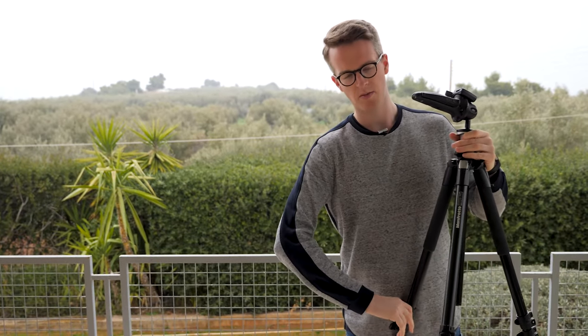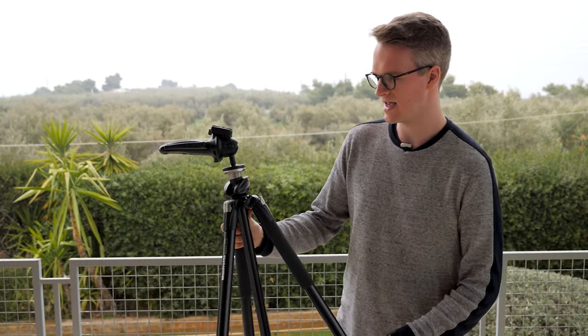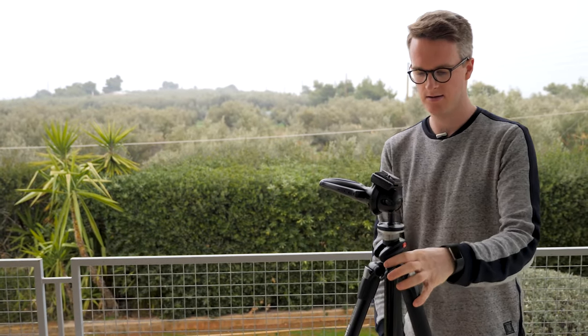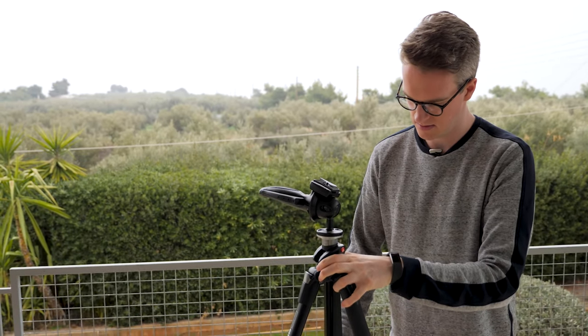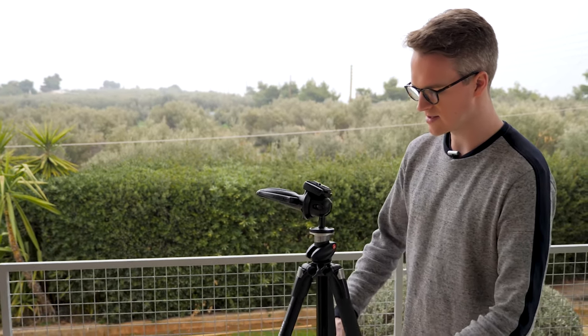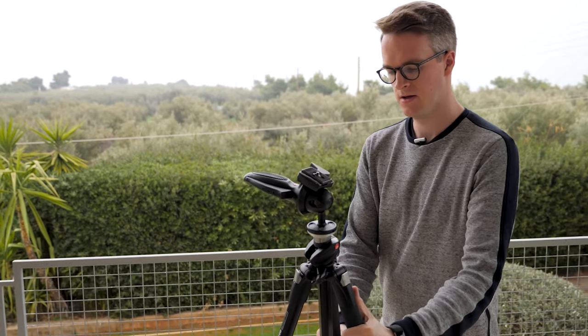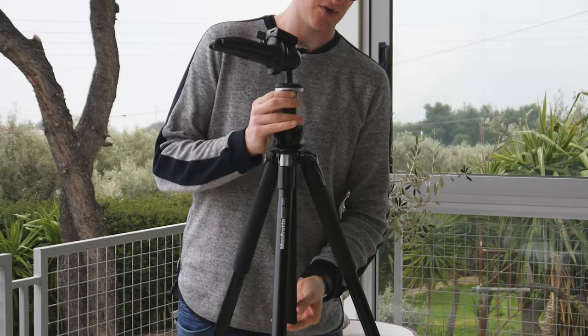I usually build my tripod up to around my height because I'm quite tall. Depending on what I'm standing on — if the surface is uneven or I'm on a hill sloping down slightly — I'll take one leg, push the top in, and move it to wherever I need so it stands upright. So if there's a slope coming down, one leg can compensate for that.